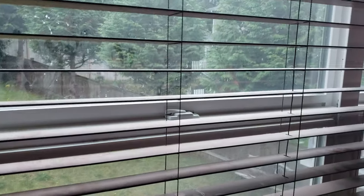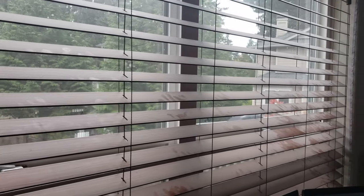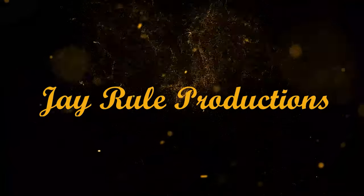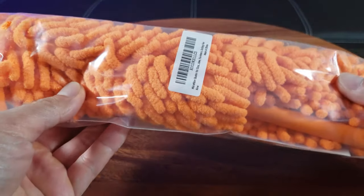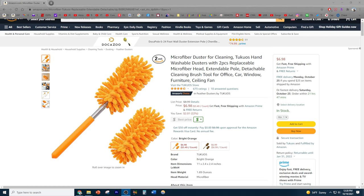Oh my goodness, look at all that dust — has this ever been cleaned? I'm so glad I finally got this Two Coats microfiber duster in the mail because I really need to do some dusting. You can purchase the Two Coats microfiber dusters on Amazon for right under $7, and you can choose between bright orange or brown.